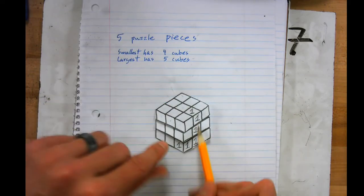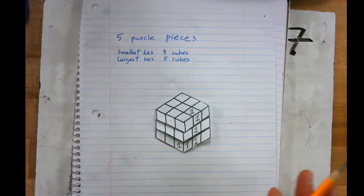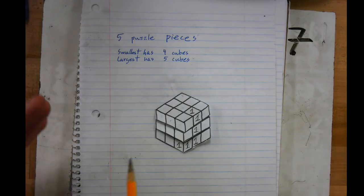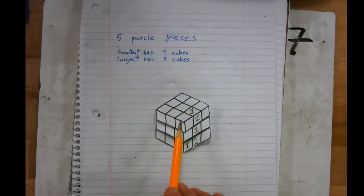Now I have four pieces for puzzle piece number one. I'm going to leave it at four for right now — we might come back and add to it. I'd like to fit in all my other puzzle pieces first, see what I'm left with, and then attach what's left to other puzzle pieces.